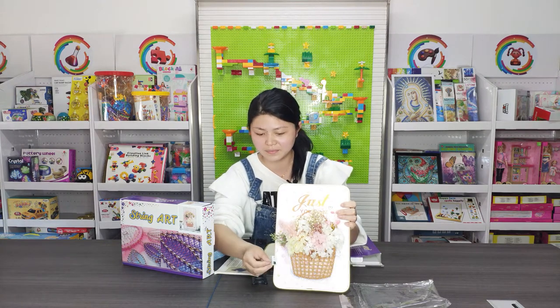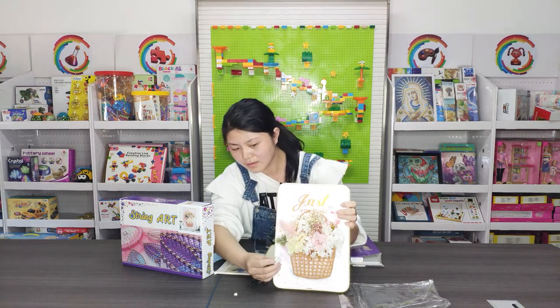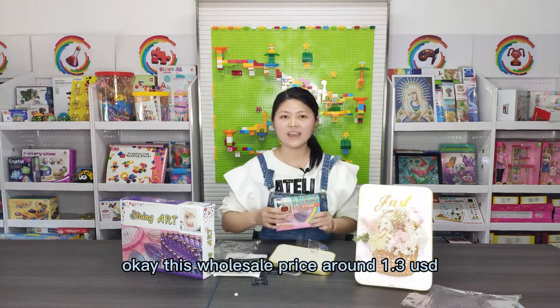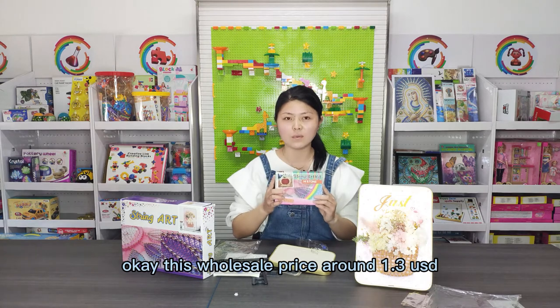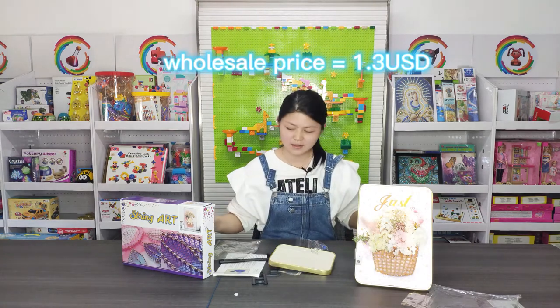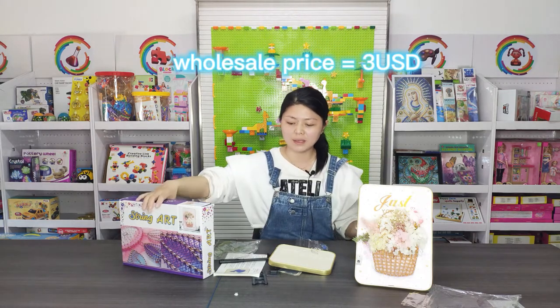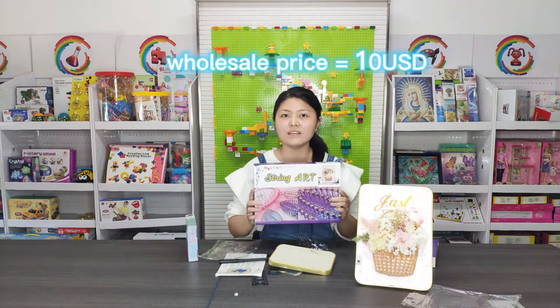You can turn on the light. This one wholesale price is around 1.3 USD. The middle one price is around 3 USD. The bigger one is around 10 USD.